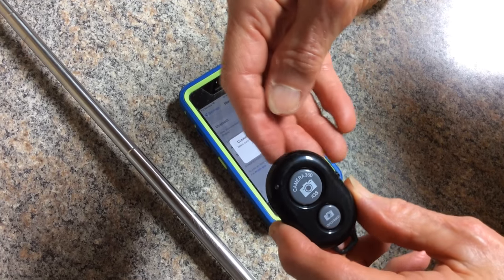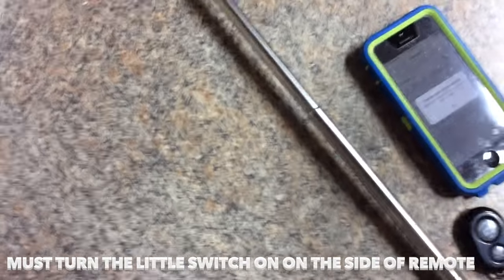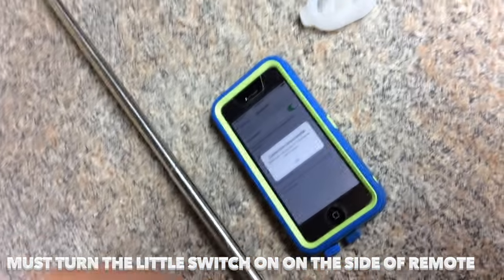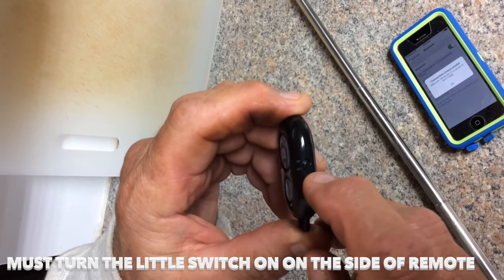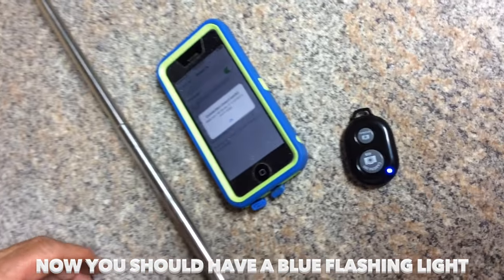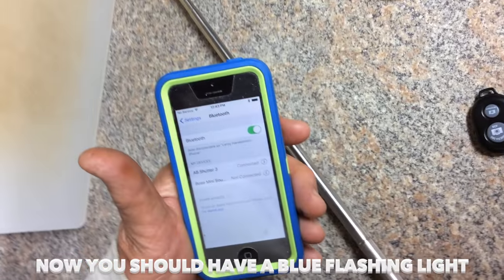Make sure everything is well seated or it's not going to work. LP, take over — you have to turn the little switch on the side. That's what we didn't do! Turn the switch on, and now there's a blue flashing light. You see that light flashing — now it's connected.